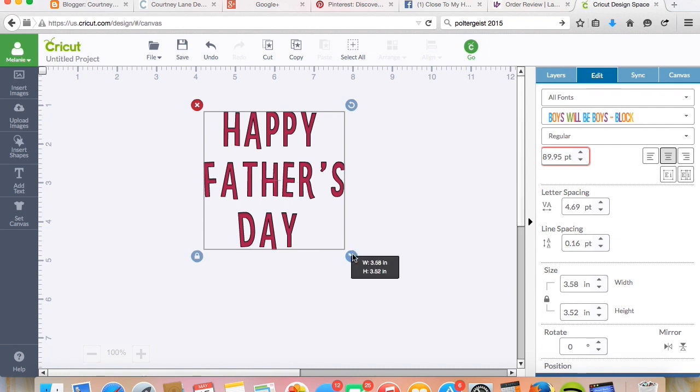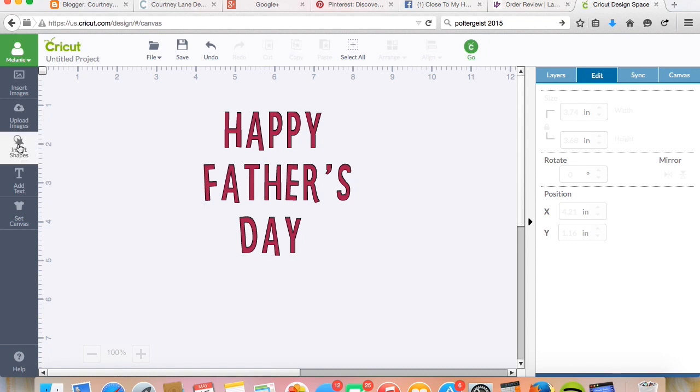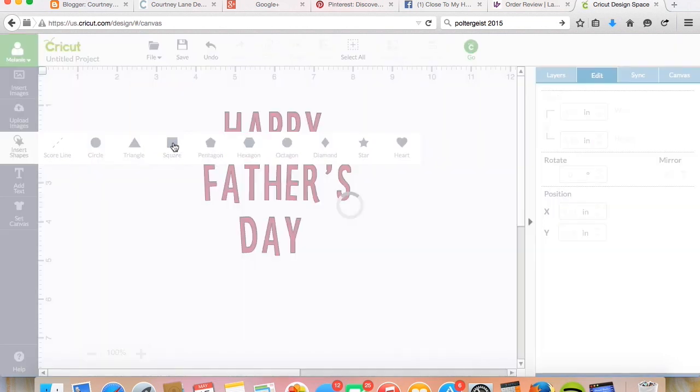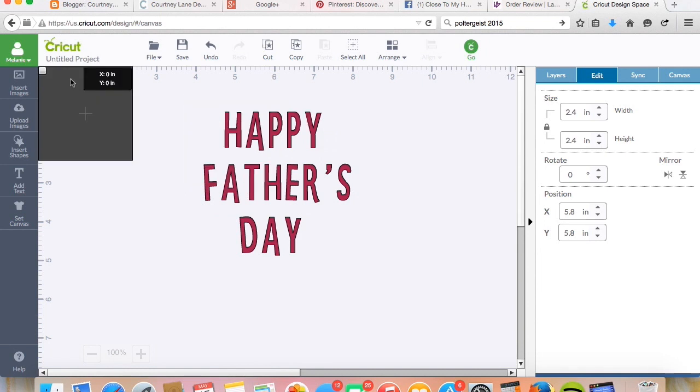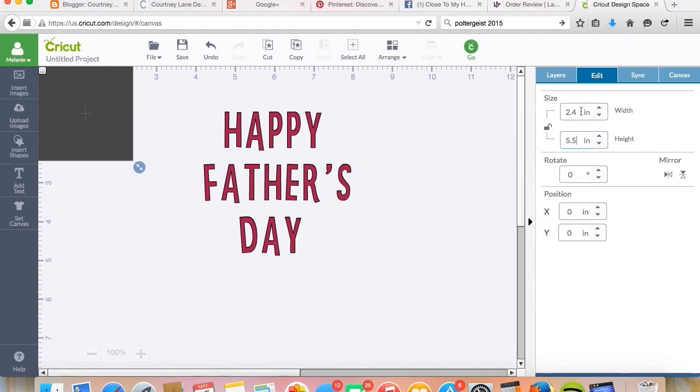So what I do is I come over here to insert shapes. This is a new feature that ProvoCraft have added and I have all these shapes I can use and they're free. I'm going to use a square because let's say I'm going to make an A2 size card — so that would be 5.5 by 4.25.